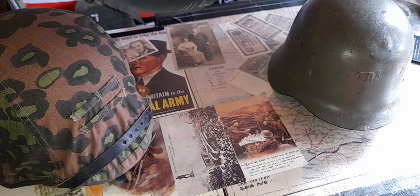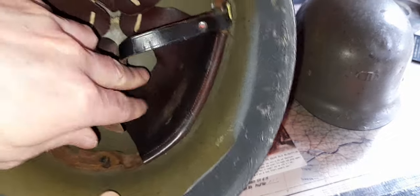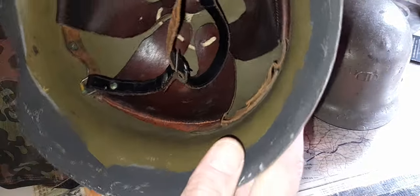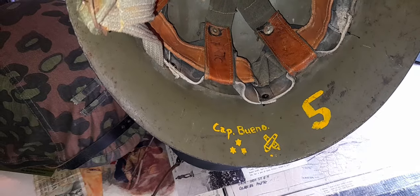It has an original liner and a bit of soldier graffiti — looks like 'Baz' or 'Taz' — though you can't see it in this light. There are no stamps on this helmet that I can find. And that's the M42, alongside the one I've already done a video on — the Captain Bueno of the artillery.